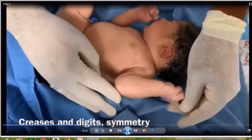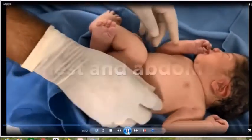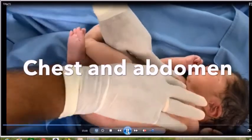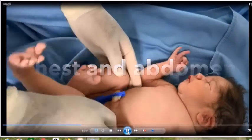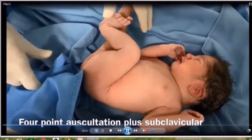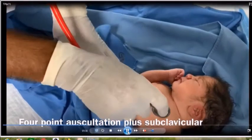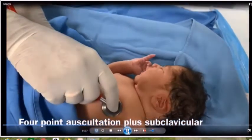Always count the digits and see whether there are extra digits or missing digits. Then go to the chest and abdomen. In the chest, look at the shape for any abnormalities such as pectus excavatum or pectus carinatum. If you have not done auscultation, you can now do auscultation.